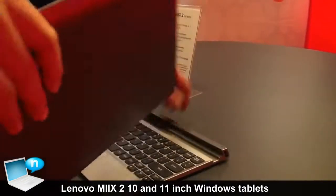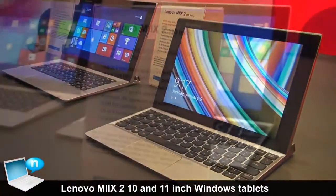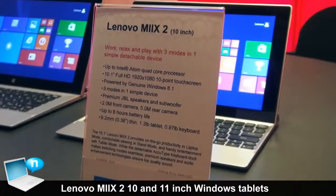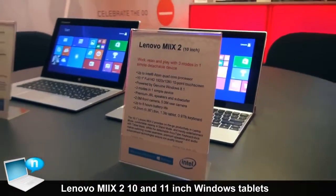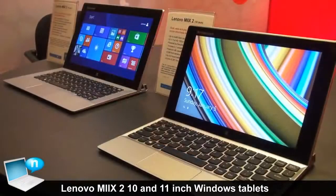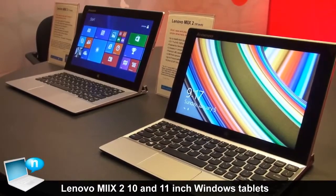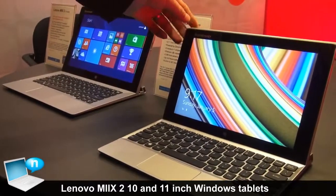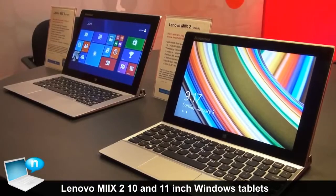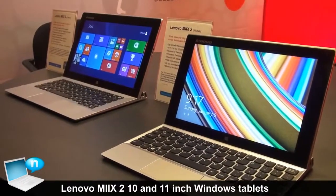The 10 inch is based on the Intel Bay Trail-T quad-core processor, with 2 GB of memory and support for up to 128 GB of storage. The thickness of this device is only around 9 mm and the weight is around 600 grams.